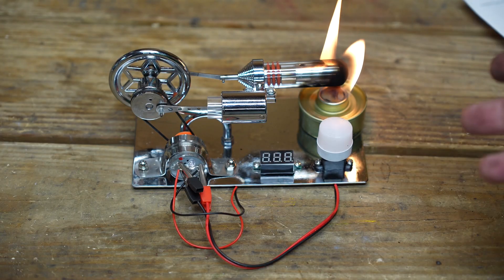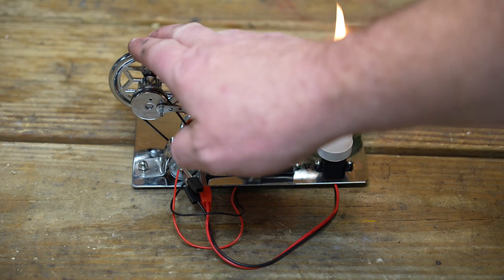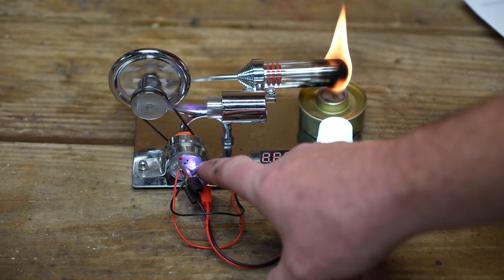Now that this generator is configured, let's go ahead and start it and see how well it operates. It's had a flame on it for maybe a good minute. Let's go ahead and kickstart it and see if it runs. And there it goes. You can see on the back of the generator is an LED, so that tells us we are generating electricity.